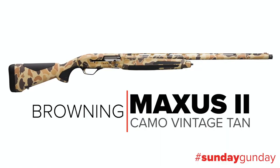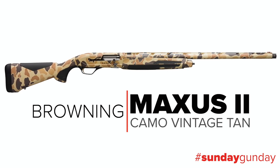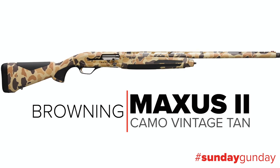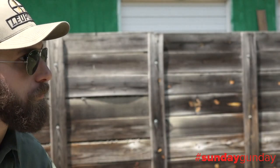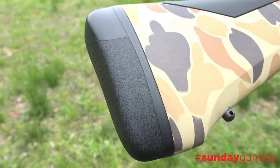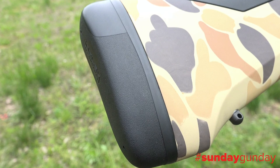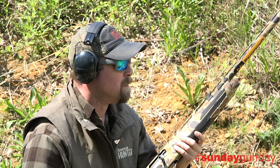New for 2021, the Browning Maxus 2 Camo Vintage Tan is an update to the initial Maxus that duck hunters are sure to love. A 12-gauge gas-operated autoloader, the Maxus 2 promises reliability and comfort in a platform with understated good looks. A one-and-a-half-inch thick Inflex recoil pad at the butt of the gun keeps shoulder pain to a minimum, even when shooting stout three-and-a-half-inch magnum goose loads.